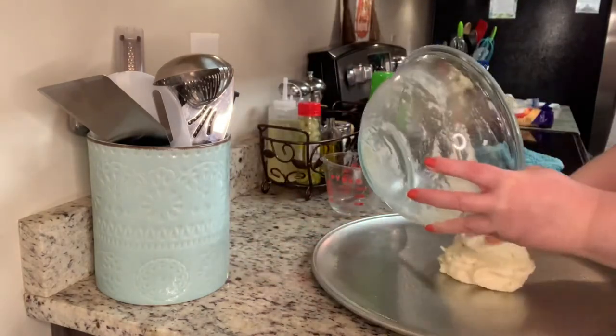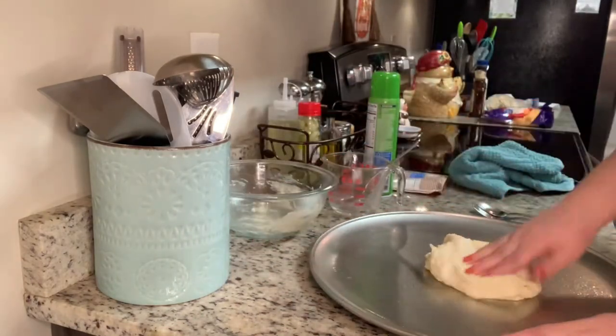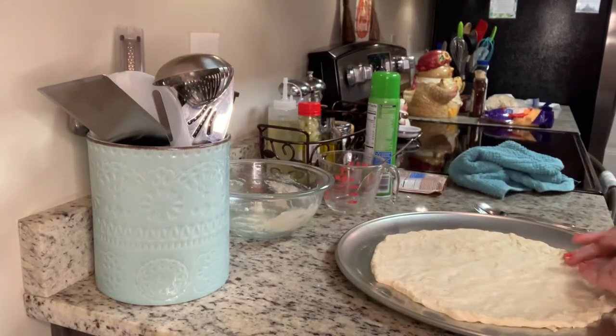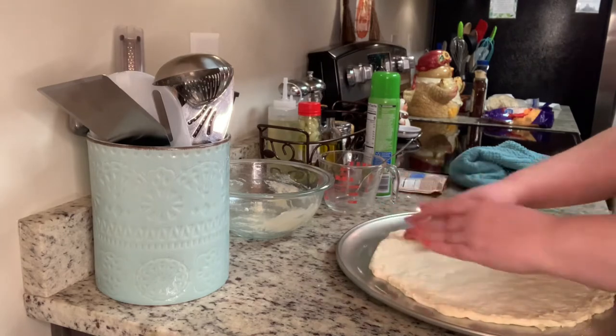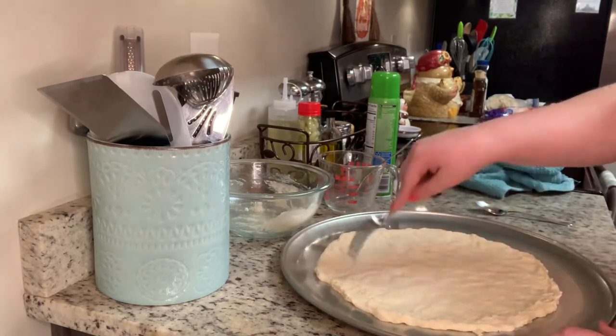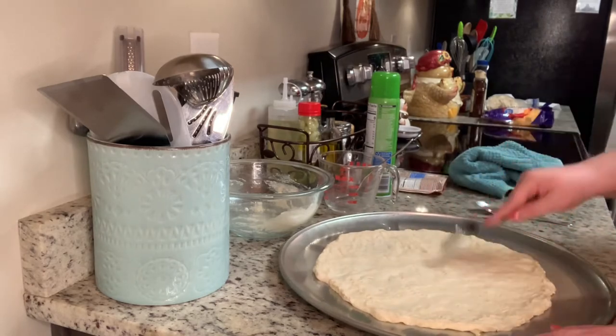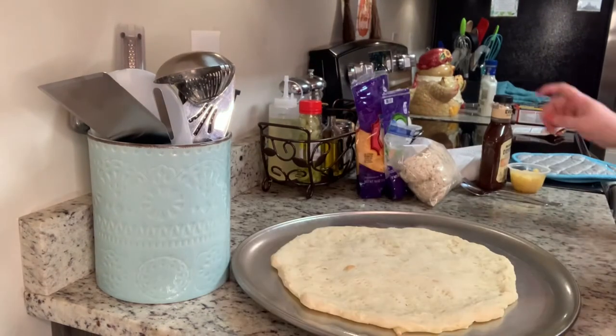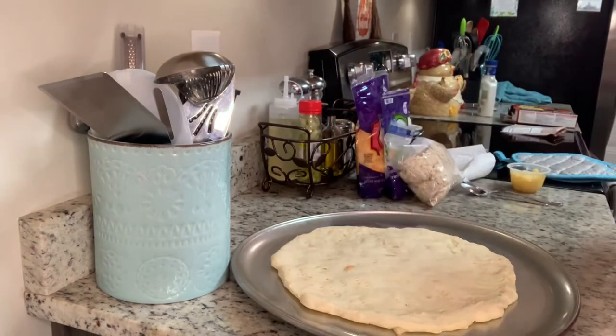I'm going to take my dough and press it out onto my pan. This pizza pan is 16 inches, but the package says it makes a 12 to 14 inch crust. We like a slightly thicker crust, so I'll go closer to 12 inches. You just want to pad it out into a circle, and then the instructions say to generously prick it with a fork. Then I'll pop that into the oven for about five to seven minutes.